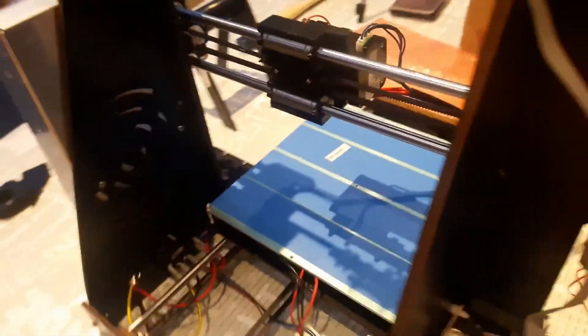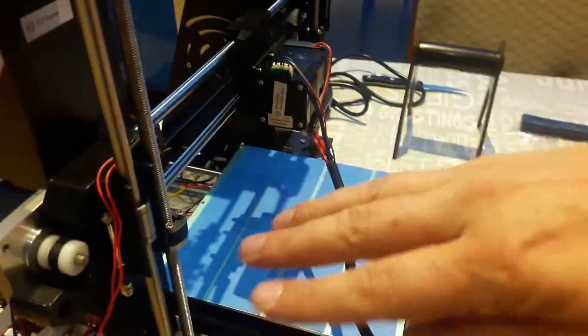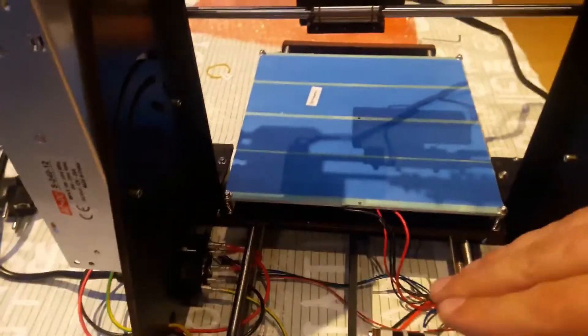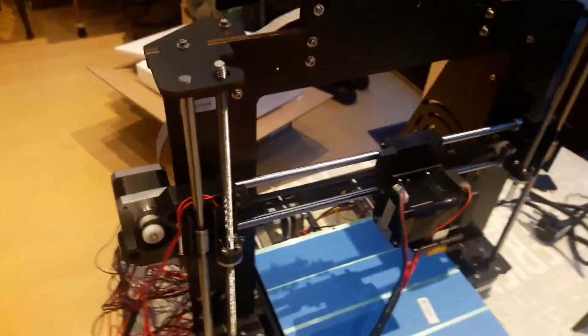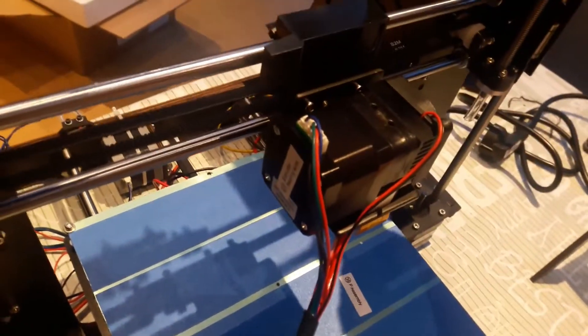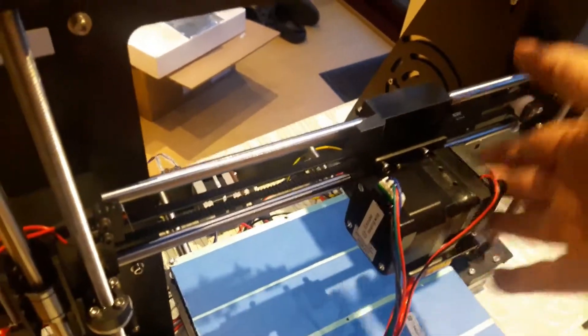We've got the motors here — the motor for the x-axis here, which moves in that direction. The y-axis is here, so it moves the plate. The motors for the z-axis are here, two of them, one here and one here. Once this rod is replaced, this will go down here and move the printout up and down.